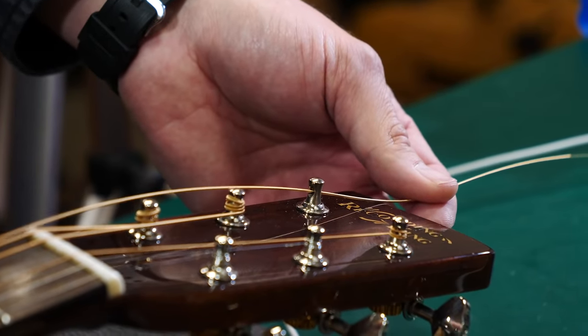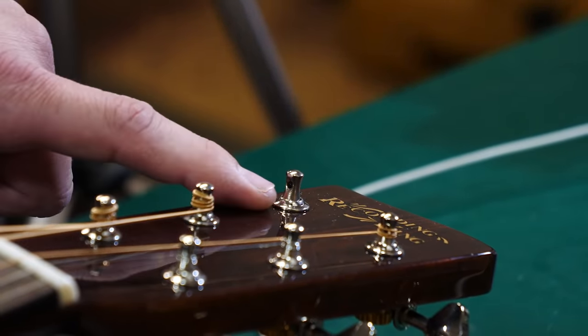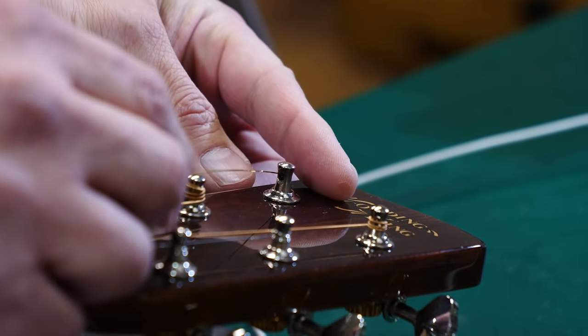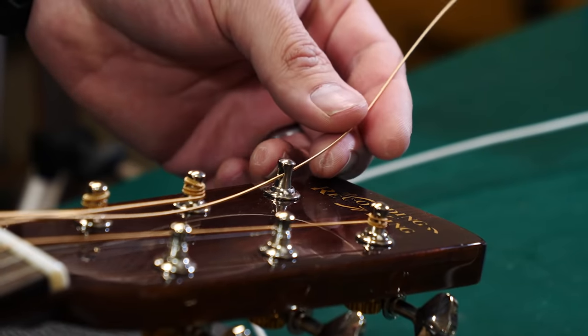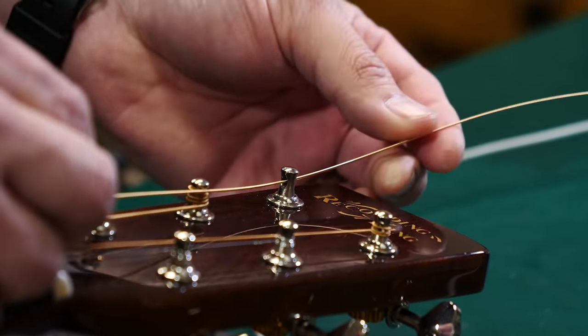When I'm changing the strings, I'll line up the tuner post hole so it's in line with the string, and then just run the loose end of the string through the post like so. Here's where you have to start paying attention — pull it tight and pull the slack out.